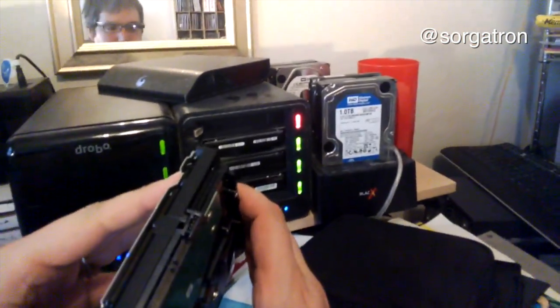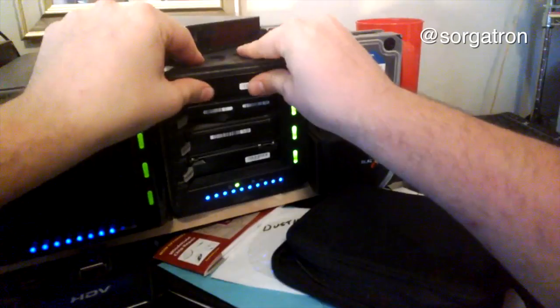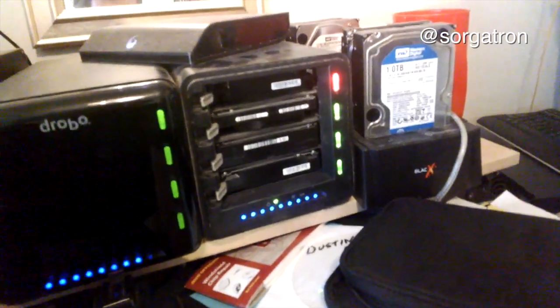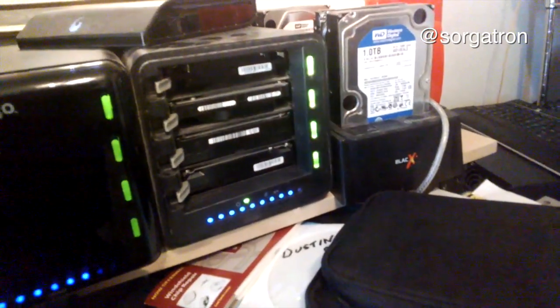It's done this multiple times. We take this new drive and put it in — I love that it's hot-swappable. Stick it in there, give it a second. It showed red because there was nothing in there, now it's blinking yellow across the board, which is a recovery mode. A popup just appeared on my computer: 'Disk protection is in progress.' It's rearranging data, adjusting how much space is open — and that's completely independent of the computer. I can still work, though it might not be as fast.